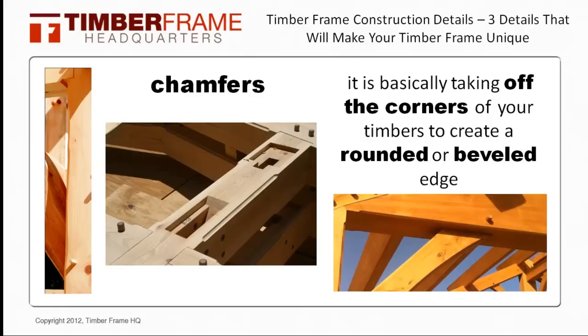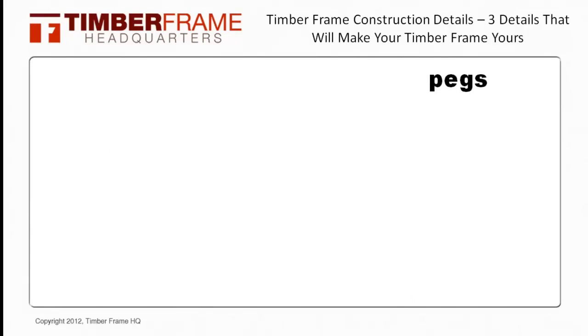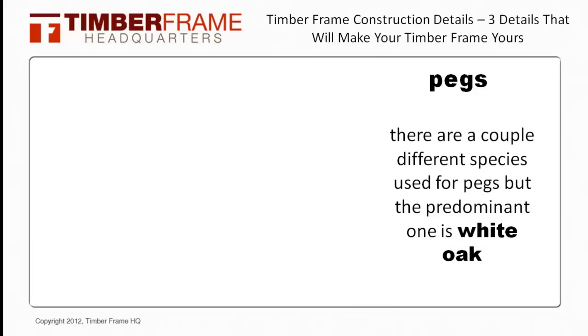The second construction detail, and one of the structural ones, are the pegs. While there are a couple different species of pegs, the predominant one is white oak, with the others being locust or Brazilian cherry. You can always stain your pegs to have a contrasting color with your frame if you would like to achieve that look.